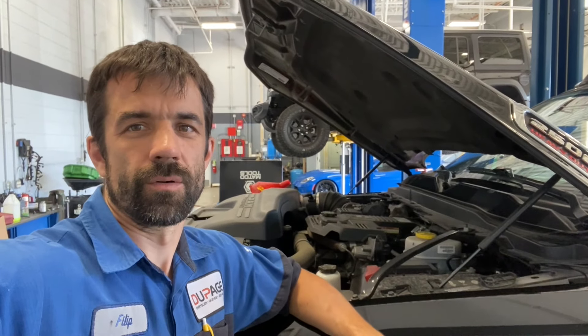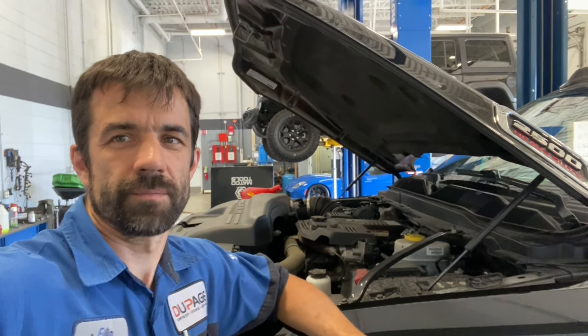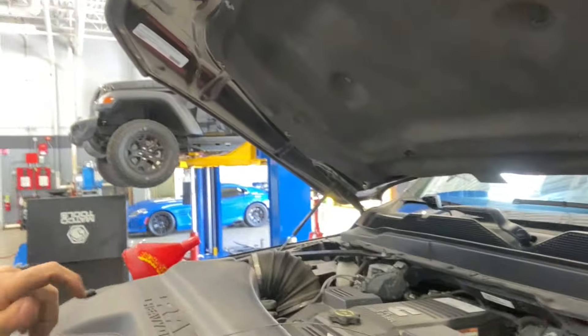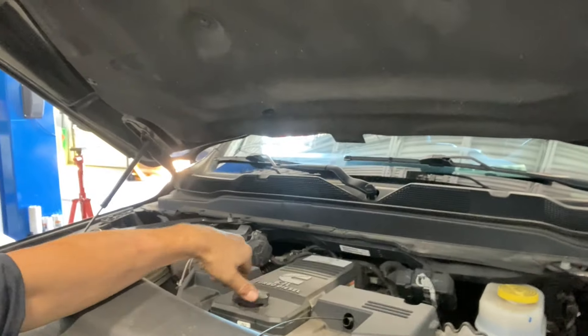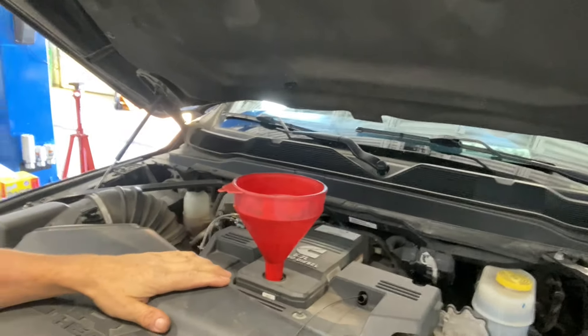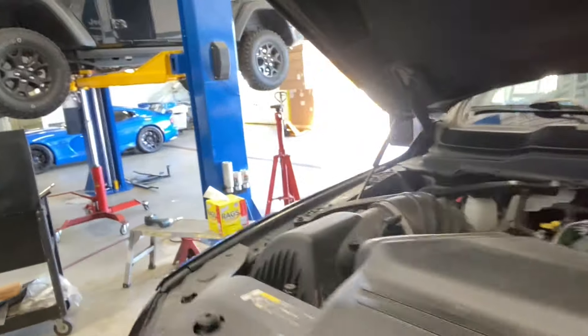This is how I change oil on a 6.7 Cummins. I pull the dipstick out, take the cap off, put my funnel in there, and lift the truck up.